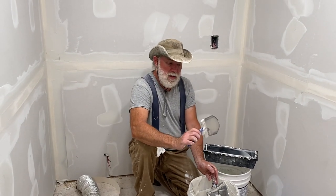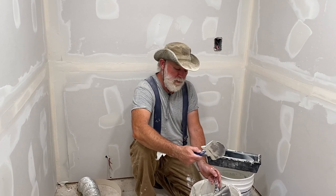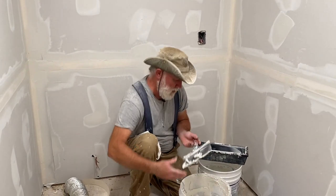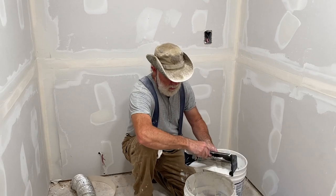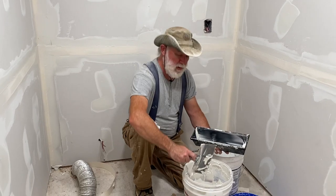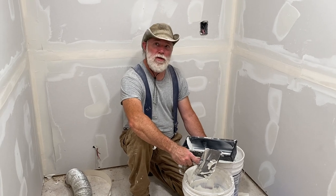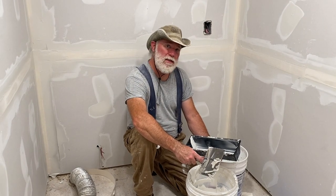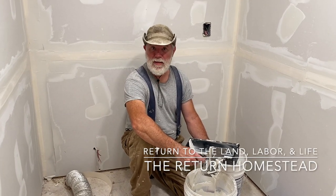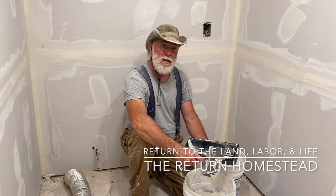Probably one of the most annoying parts about taping and mudding is the cleanup when you're done — you've got to wash all this mud off of everything. If you're doing a large room, you may have to clean your tools several times while working, so make sure you've got a bucket of water handy. We still need to do a level two and level three, and we'll be adding texture before we get ready to paint. Please do subscribe to the channel so you don't miss any further videos on the drywall, and we'd appreciate it if you hit that like button. We'll see you next time.